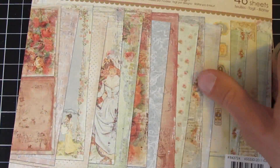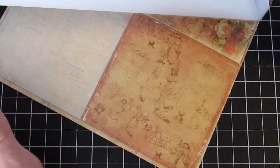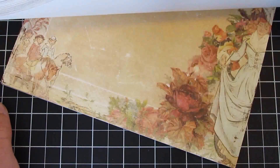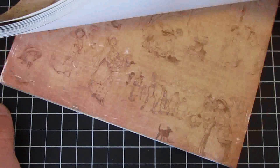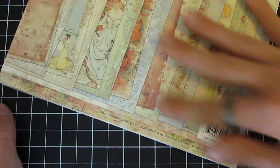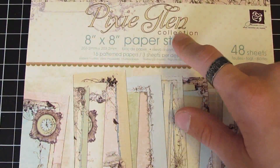The next collection is Romantique — the six by six is sold out, but we do have the eight by eight. I love the images; really fun vintage images on here. Great color scheme as well — very vintage, shabby chic looking.